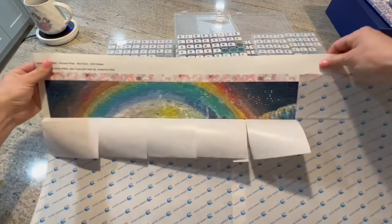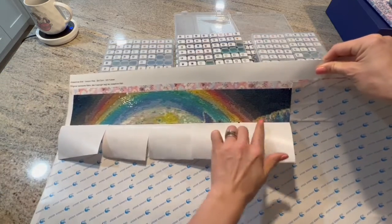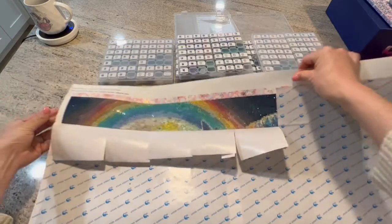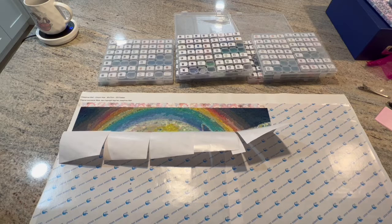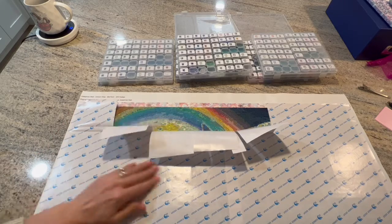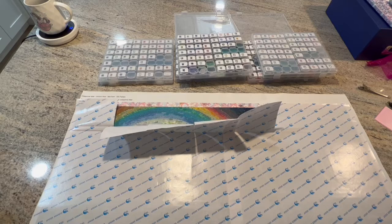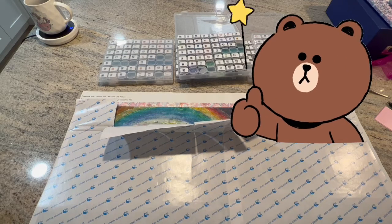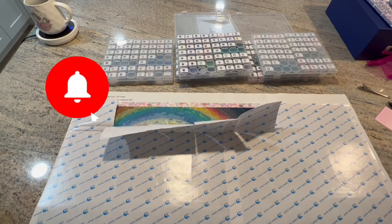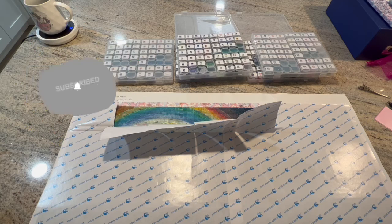What do you guys think? You can see that's the start of the unicorn's mane — look how shiny! So that's what I have for you this week. I'll update you again next Sunday on how far I get and if I run into any issues. If you like this video, I wouldn't mind a thumbs up on your way out.